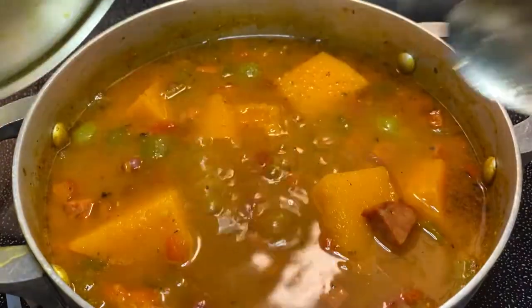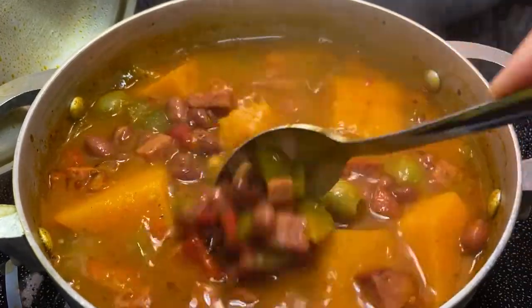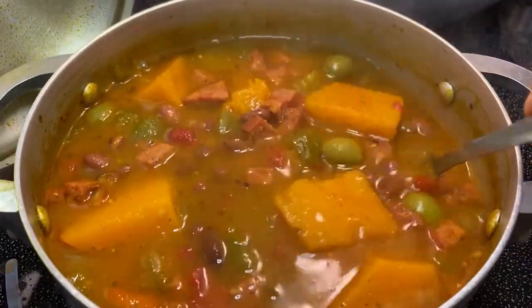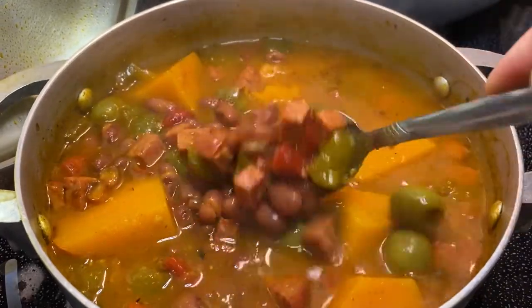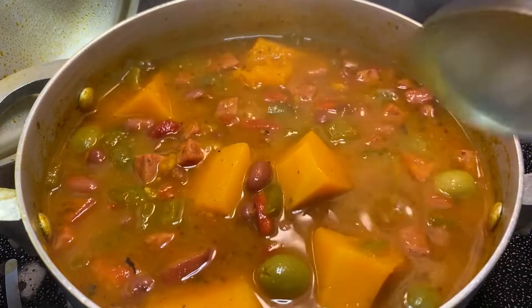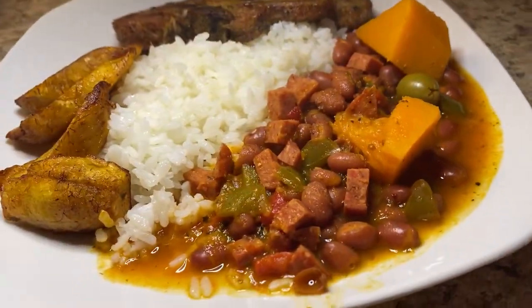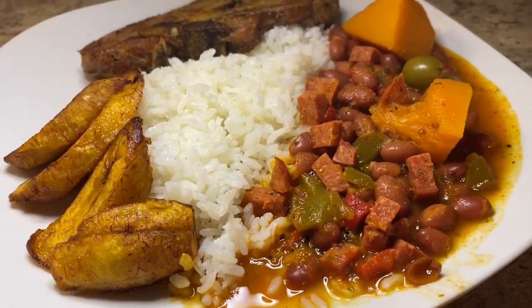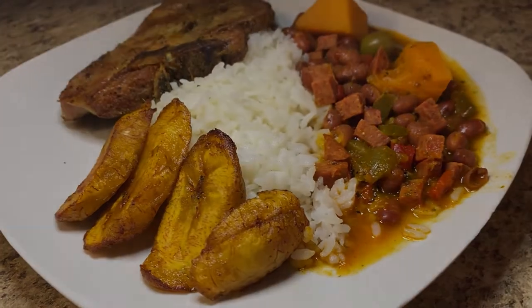And this is the end result. After about 10 more minutes the squash is nice and tender and it has perfectly thickened up the broth. They turned out so delicious and I'll be enjoying them with a side of white rice, some sweet platanos, and some baked chuletas.